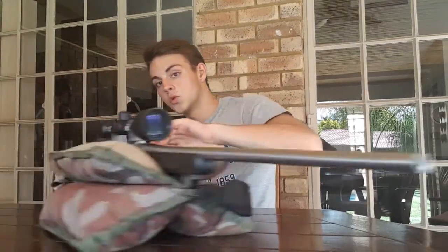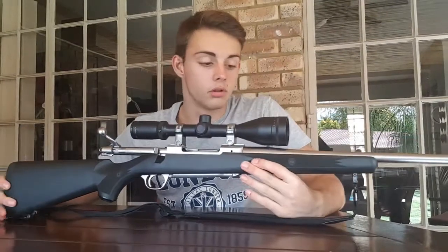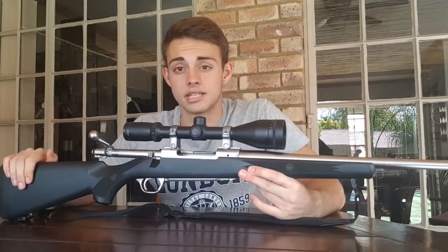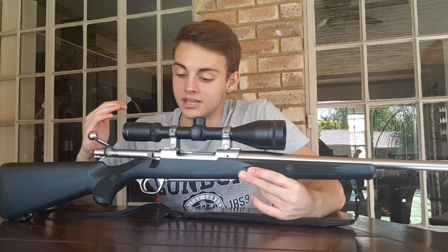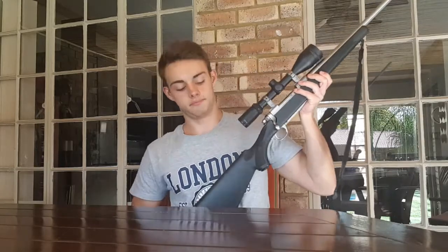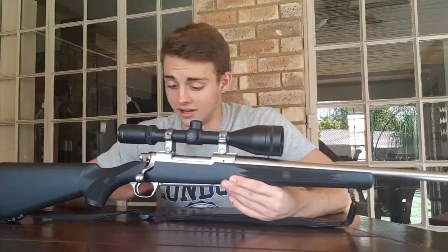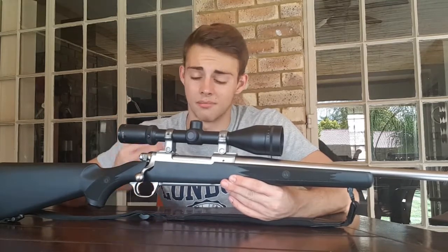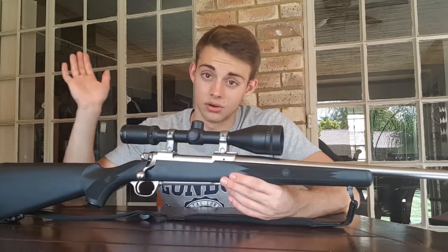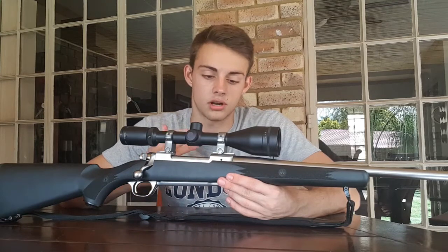The rifle we'll be using for the series is my old Ruger M77 Mark II chambered in .270 Winchester. This has been an extremely loyal rifle to me. I've hunted with it for around 5-6 years now and I've taken everything of the plains game in South Africa - everything from Springbok, Impala, Warthog, everything up to Kudu. I've taken a lot of animals with it. It has roughly 400-500 rounds through it, so it's not a rifle that has shot a huge amount.